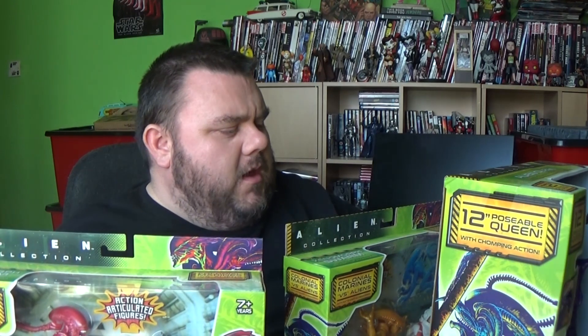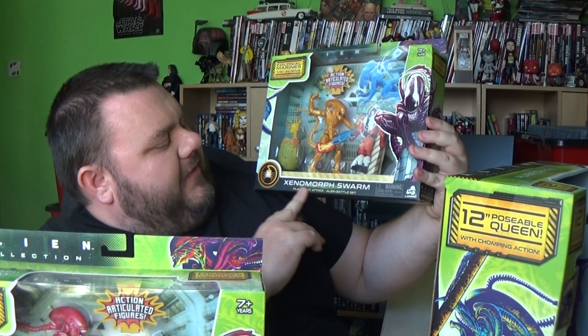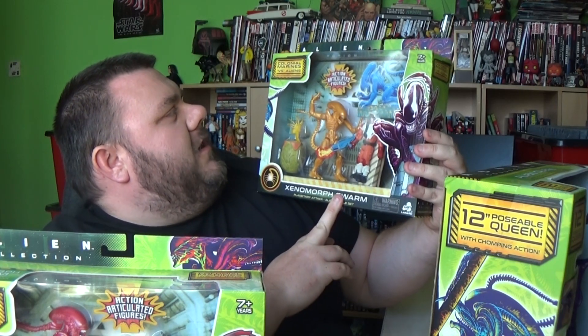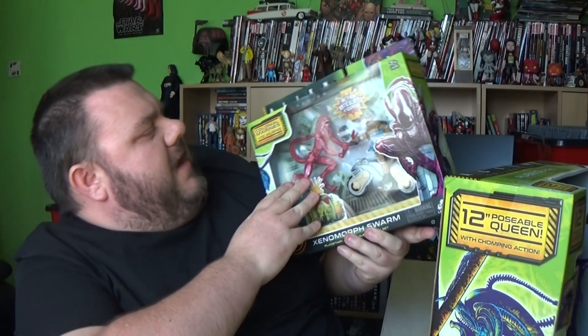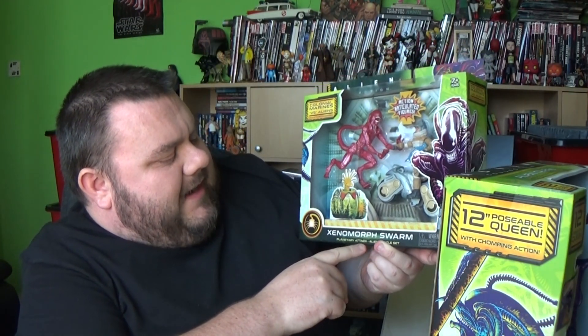We've got the Xenomorph Swarm, a part of the Alien Collection. We've got two different packs here. We've got the Xenomorph Swarm Planetary Attack Battle Set, the Colonial Marines versus the Aliens. And I believe this one is called more or less the same thing: Xenomorph Swarm Planetary Attack Battle Set.